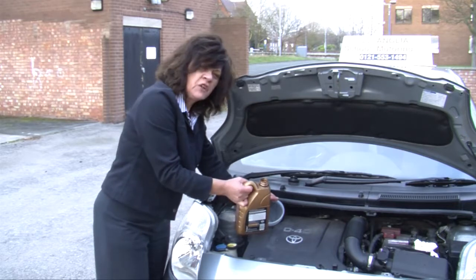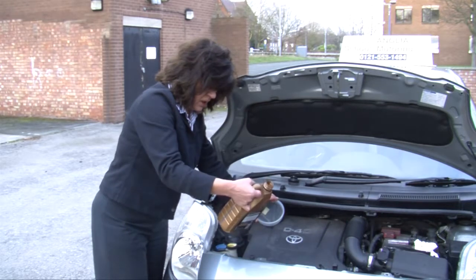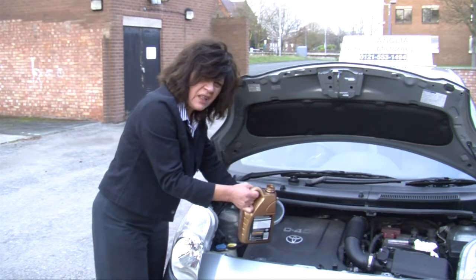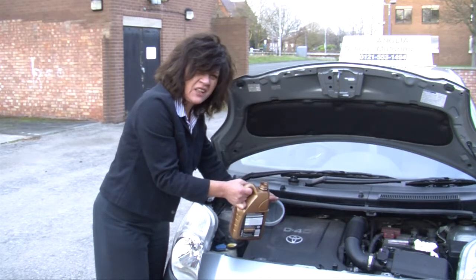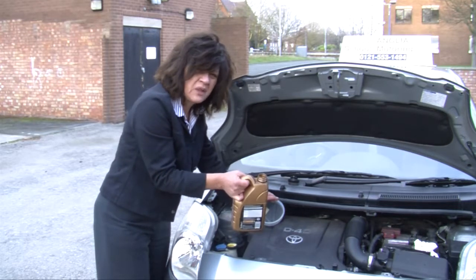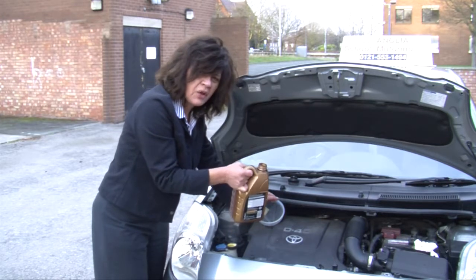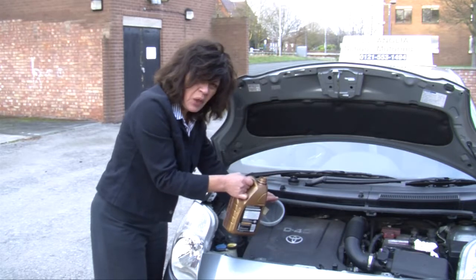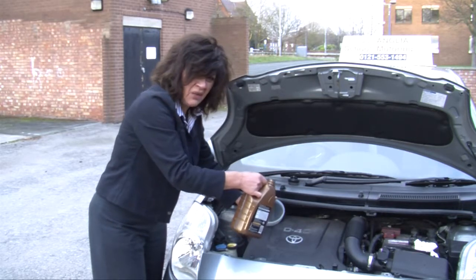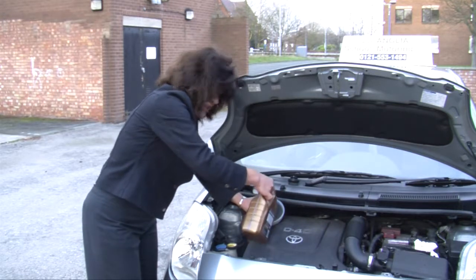I've got the funnel in place and I'm going to top it up with oil. This oil is a 10W-40, and earlier I said that most cars use 5W-30 or 10W-30, so this is why it's really important that you check your car manual to find out what type of oil your car requires. We are going to add a little bit at a time because we don't want to overfill it — it's important that you don't have too much oil as well as not enough.